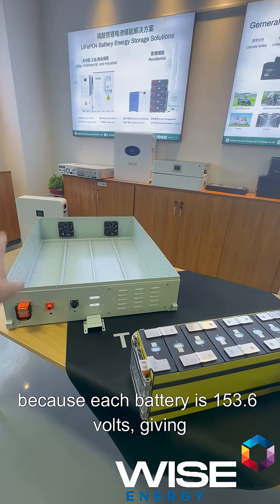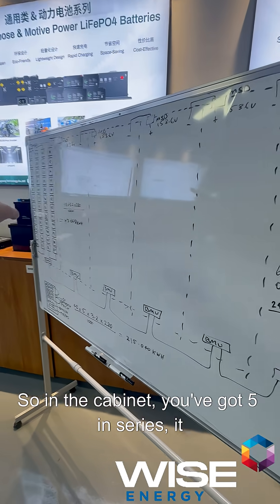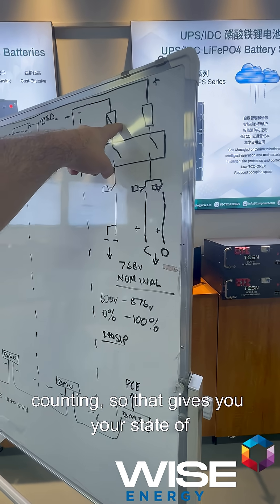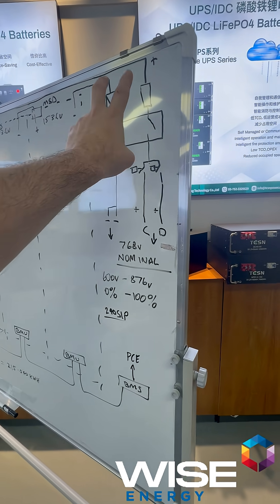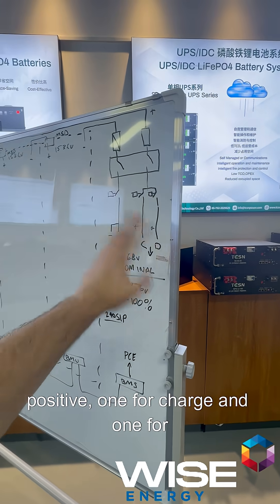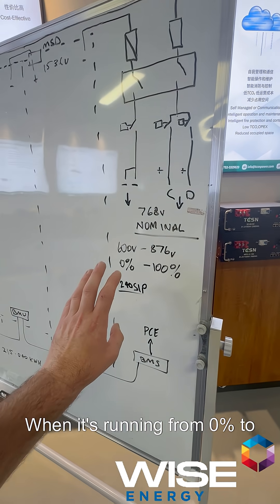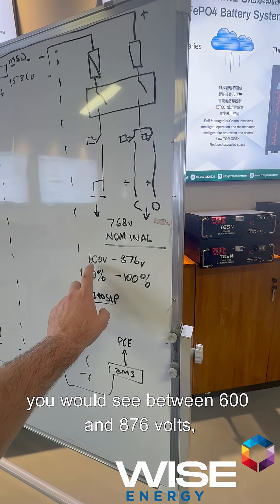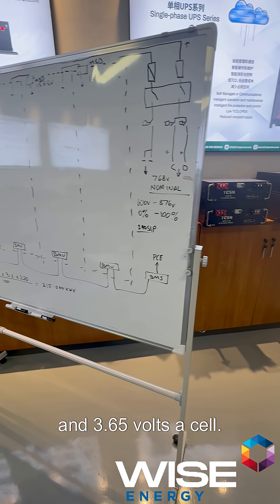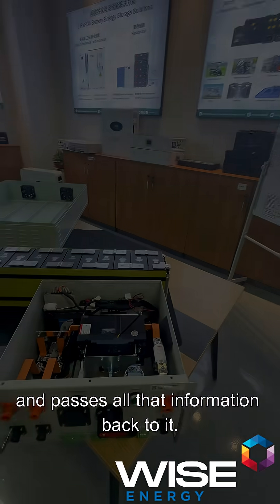That's one thing to be careful of because each battery is 153.6 volts, giving you a nominal voltage of 768 volts. In the cabinet you've got five in series coming into the high voltage box. There's a fuse and a shunt for coulomb counting, which gives you your state of charge as a percentage. There's a two-pole breaker, a DC contactor on the negative, and two DC contactors on the positive — one for charge and one for discharge — not dissimilar to how a typical LFP BMS works. When running from 0% to 100%, you'd see between 600 and 876 volts, representing 2.5 volts per cell to 3.65 volts per cell. This high voltage box then connects to your power conversion equipment and passes all that information back to it.